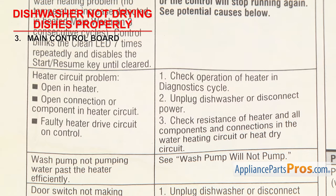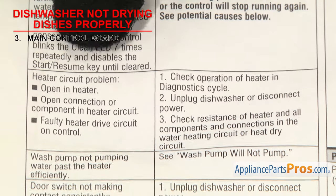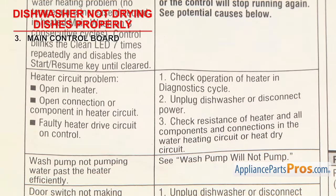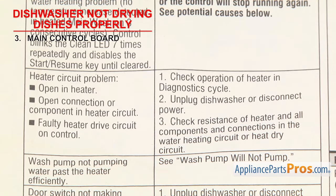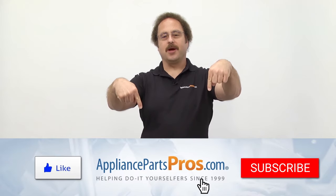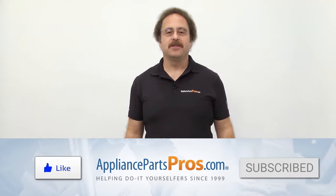In this example, you'll have to enter the diagnostic mode and follow the steps to verify that power is being sent to the element. If during the test you discover that power isn't being sent to the element, the board will have to be replaced. Hit those like and subscribe buttons now to help support us making more of these videos.